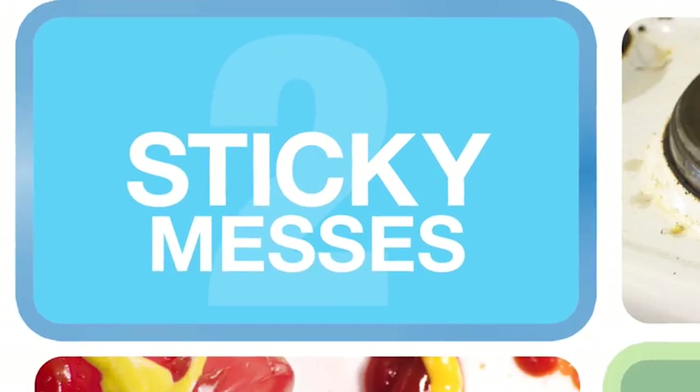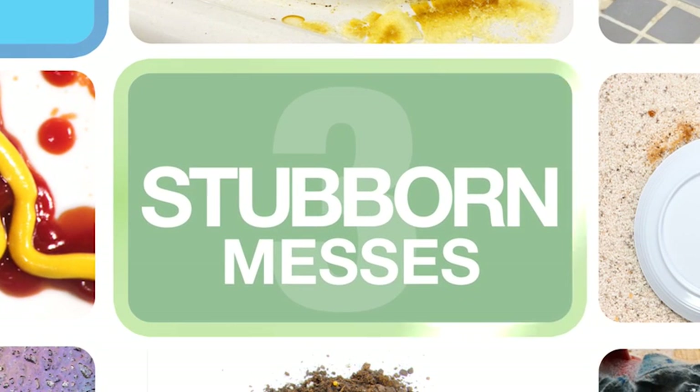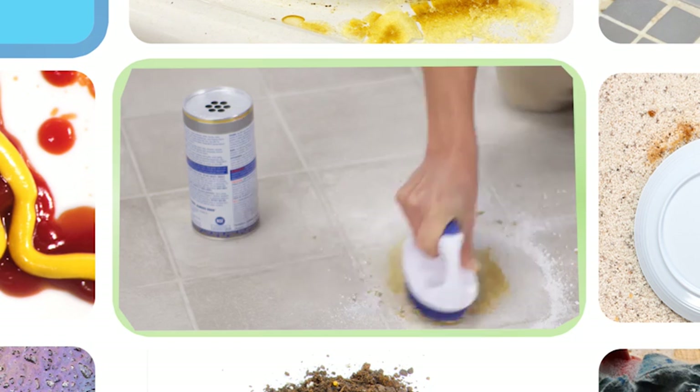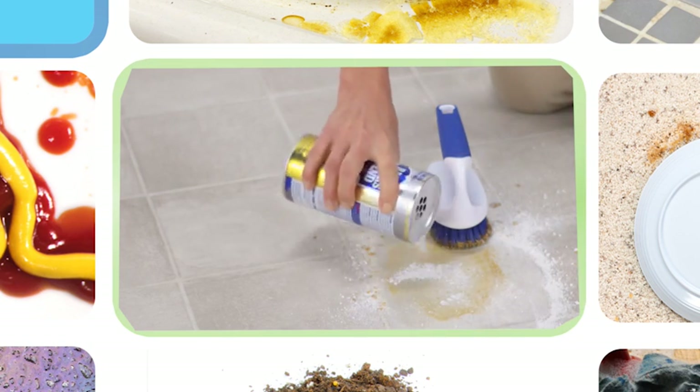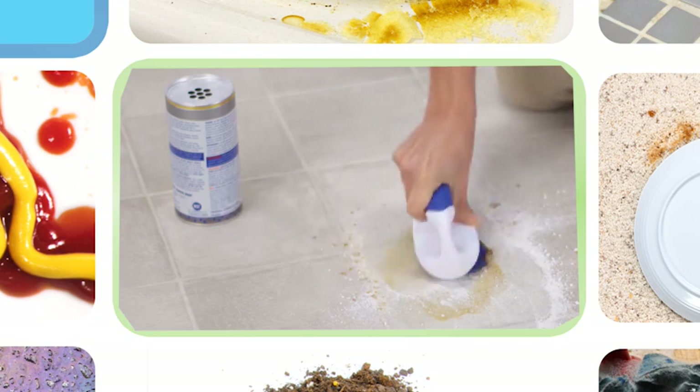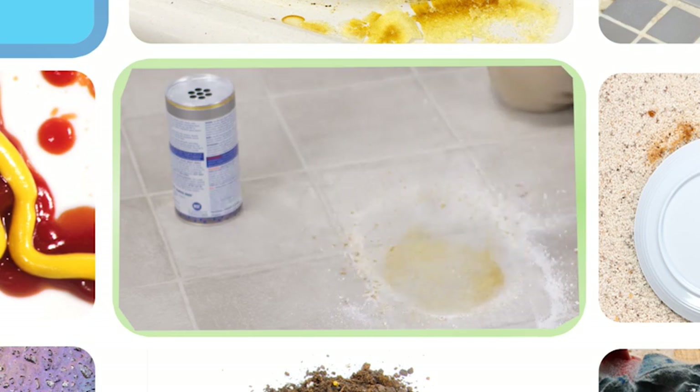Finally, the toughest of all: greasy, oily messes that penetrate down into the surface. These messes are not water-soluble, making them very difficult to clean. This is the stuff that even harsh chemical cleaners can have trouble with. Until now, we've struggled with these messes in different ways — it's time for a new approach to cleaning.